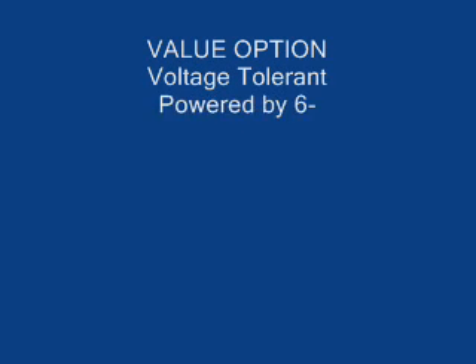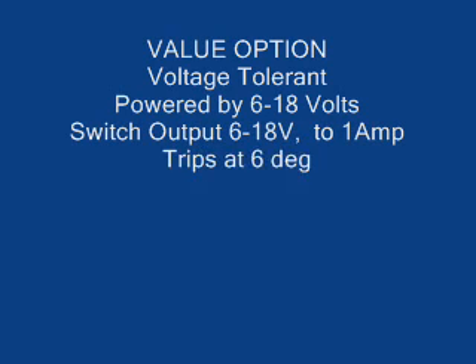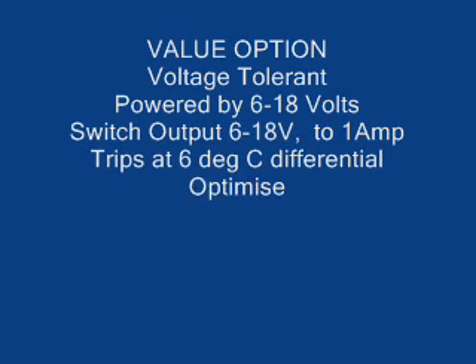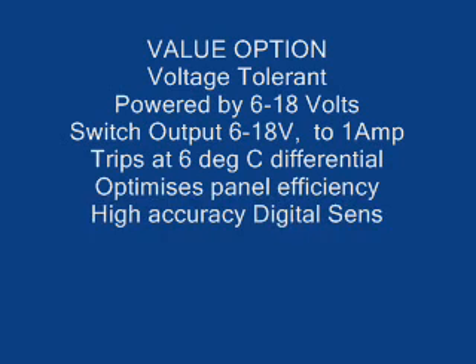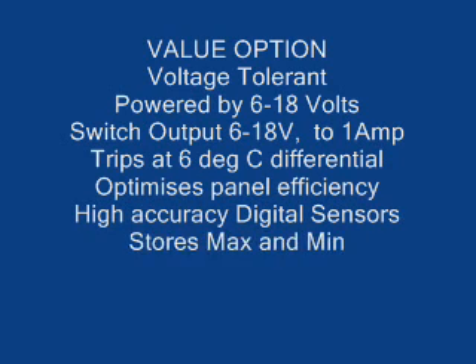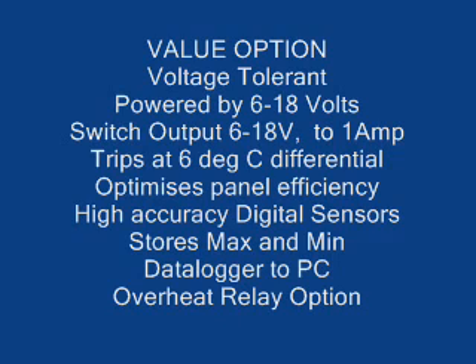This is an excellent value, simple solar controller with some very interesting and valuable features. If you'd like to know more about it, or would like to have it programmed differently from the standard, this can be done at no extra charge. Just email me. Thanks for watching.